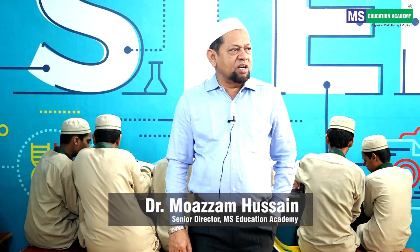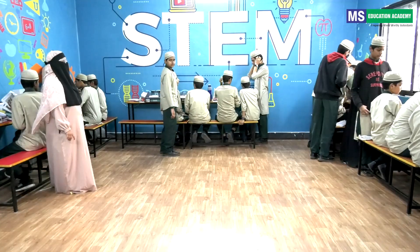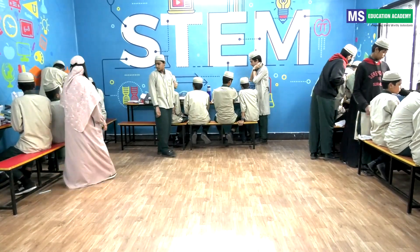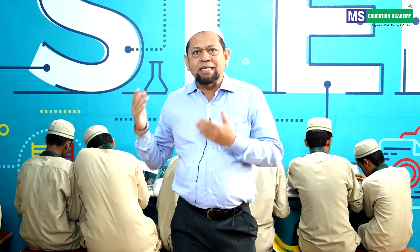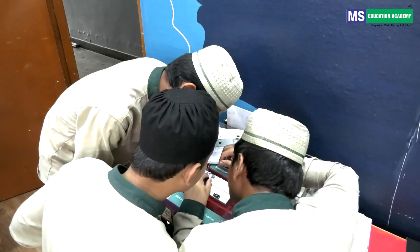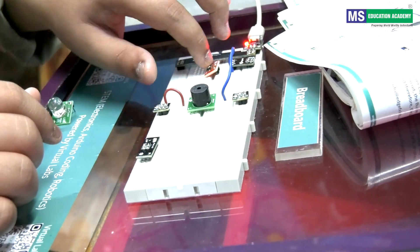Alhamdulillah, I have seen children in the lab doing their projects and learning new things. It is not related to academics but still they are utilizing their time for learning artificial intelligence, robotics, and drone technology. This is a very great achievement. Alhamdulillah.